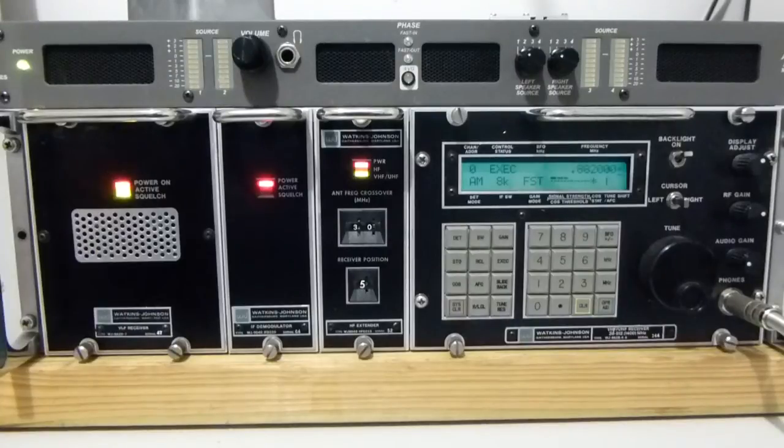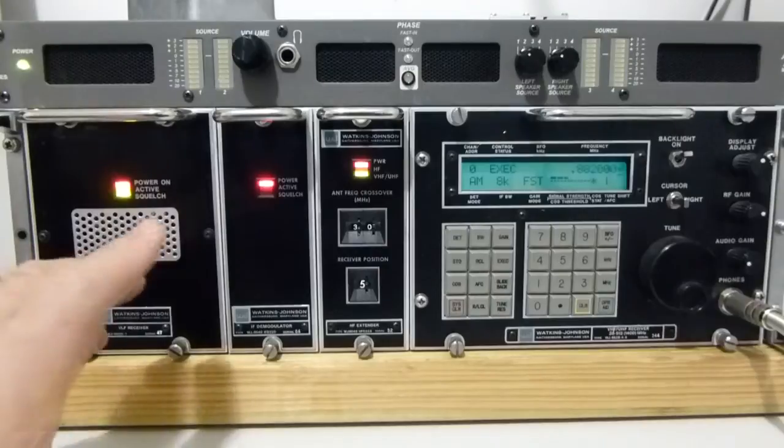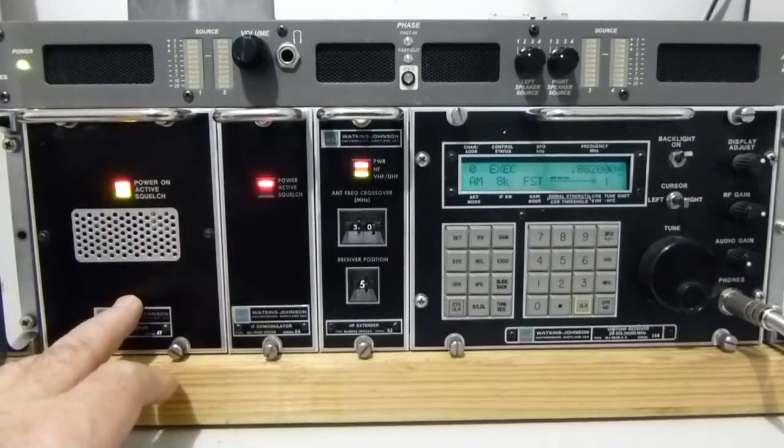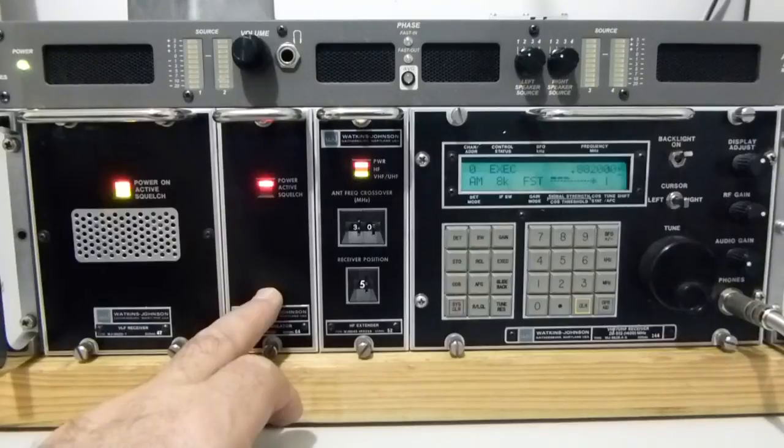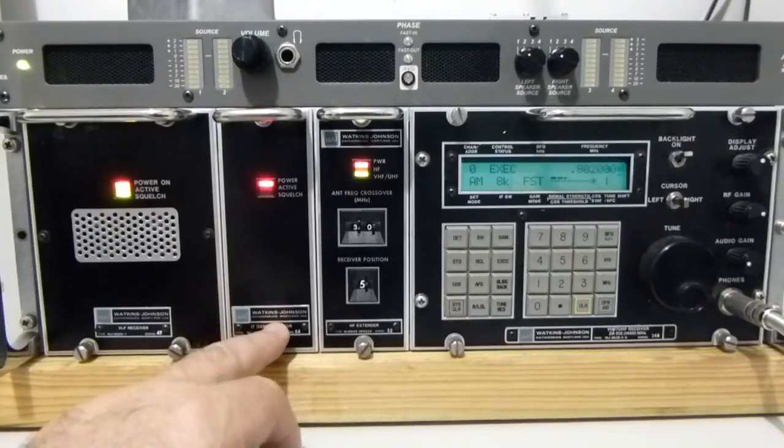All the modes are catered for. Some of the bandwidths are useful, some aren't. I'm just going to give a bit of a talk through here to see what we can see. We then look at an IF demodulator which gives us some extra IF bandwidths — some of the narrower bandwidths are actually fitted to this. There are about 16 different IF bandwidths available, some as wide as 4MHz, 2MHz, 1MHz, 500kHz, going down all the way to a few tens of kHz, with the narrowest being about a 5kHz bandwidth.